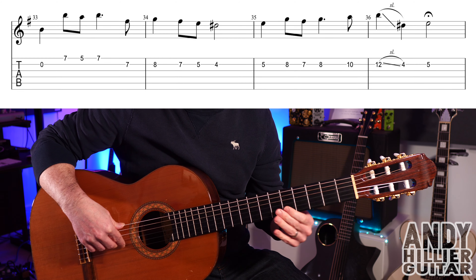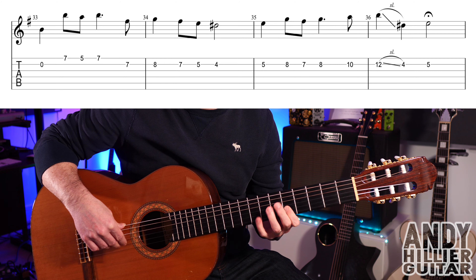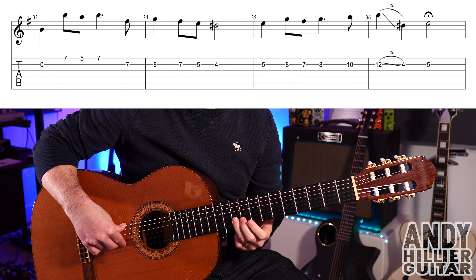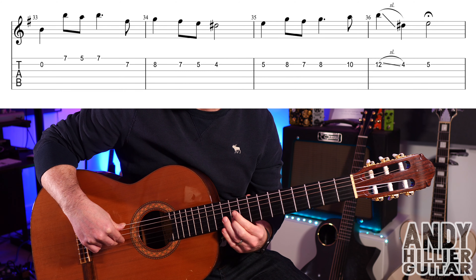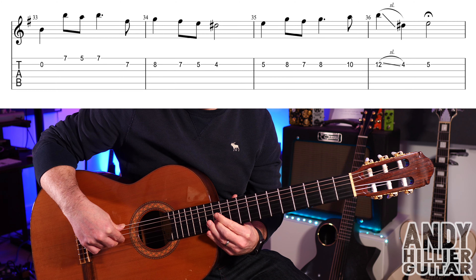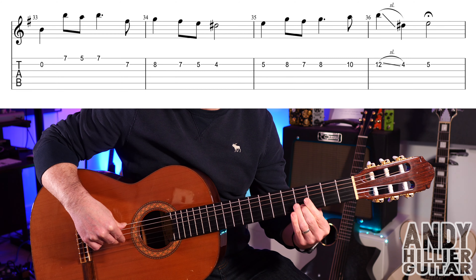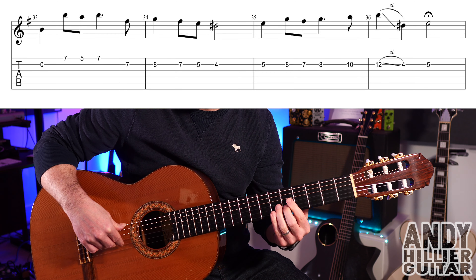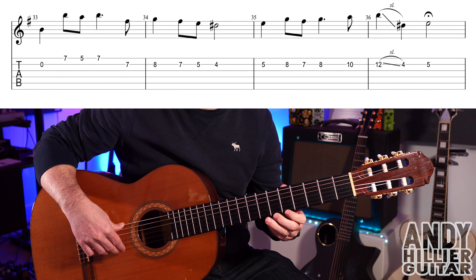Then we go into the next bar: B5, then B8, B7, B8, then B10, then B12. Slide down to B4, and then play B5. So the whole line goes like that.